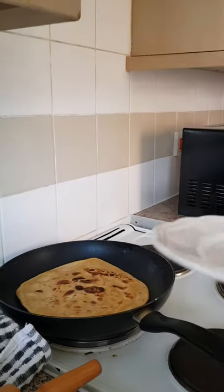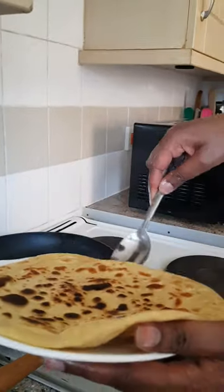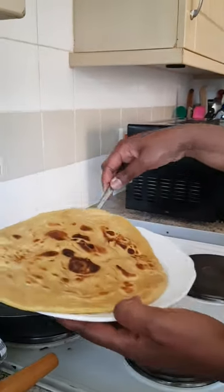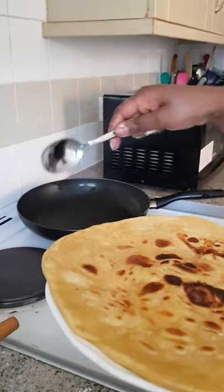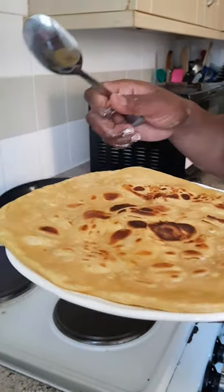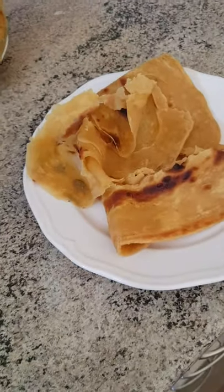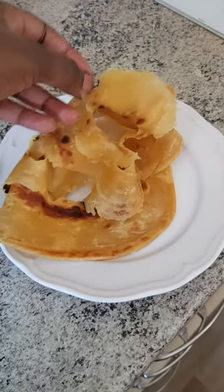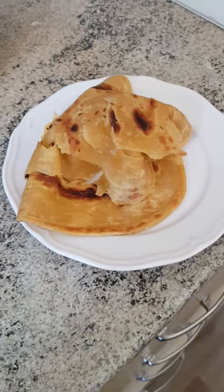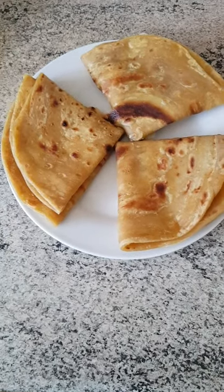I'm just getting a plate to put it on — voila! That's my chapati. I'll be doing that to the rest of my chapati balls. Our butternut squash chapati are done, and this is how they look inside. I'm happy with the results — that's how they look.